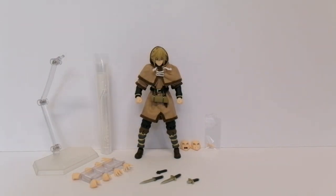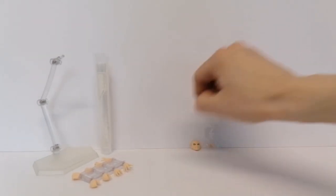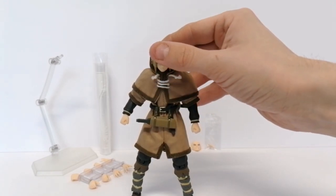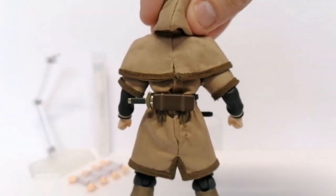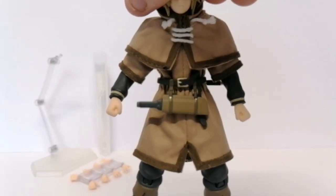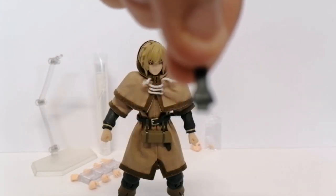I'll load him up with some accessories and show you what he looks like when you put the daggers in the sheaths attached to the belt. Just make sure you're putting the right dagger in the right holder, because they have some unique sculpts on them to fit the right holder.